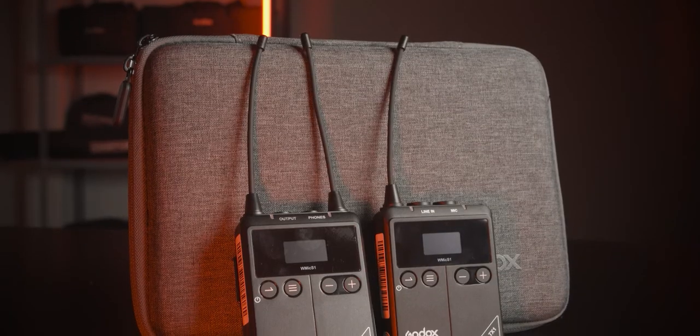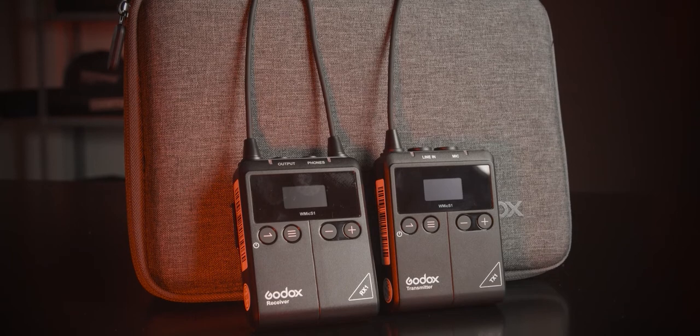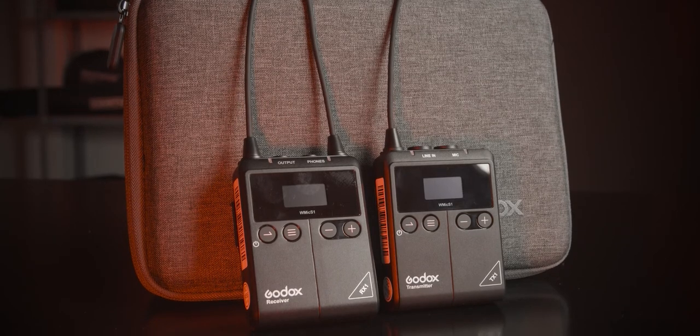The mic is also paired with a tiny Godox Lite, which I'm going to review very soon — so stay tuned on this channel and subscribe right now. The microphone comes in two different kits: kit number one, that's how it's called, comes with one transmitter and one receiver.